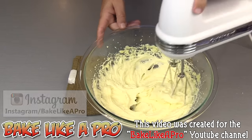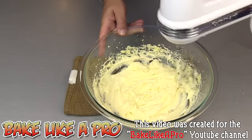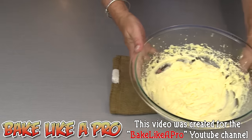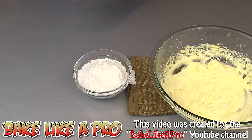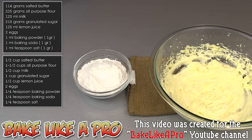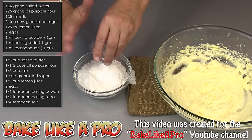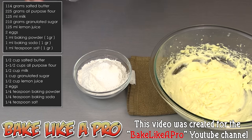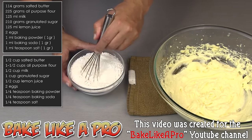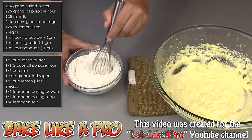That looks good. You can see how nice and fluffy that is — there's lots of air that has been added to the mixture. Now I'm going to slide this over. We have our flour, and I'm going to put my salt in there, my baking powder, and my baking soda. Then I'm going to give it a little bit of a whisk to get all of this combined.